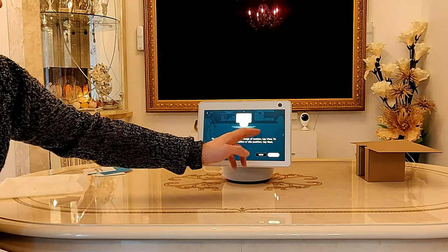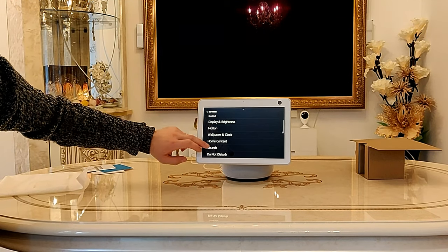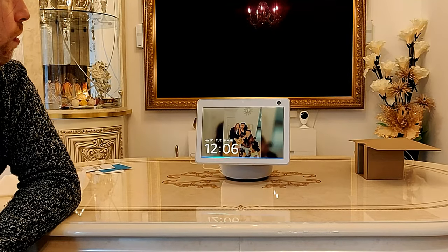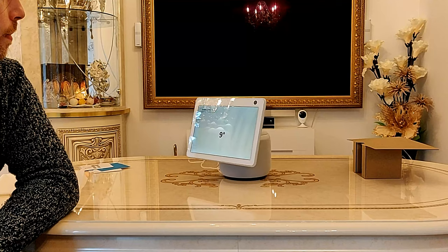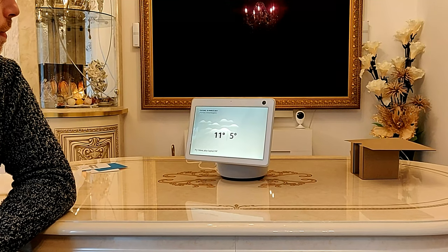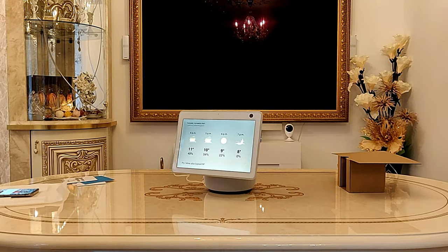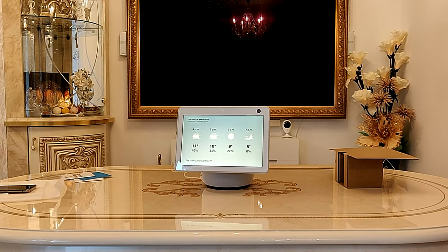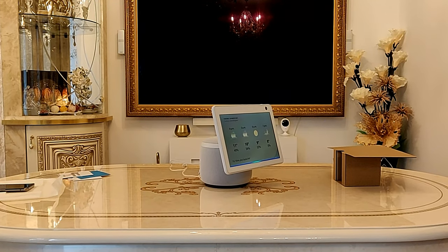So you can readjust your positions if you do move it. Alexa, what's the weather like? Currently in Chatham it's 9 degrees Celsius with cloudy skies. Today you can expect showers with a high of 11 degrees and a low of 5 degrees. If I walk around, let's see if it moves and follows me. So it actually follows your voice and tries to aim towards where you're standing, which is nice.